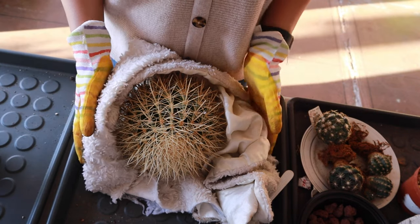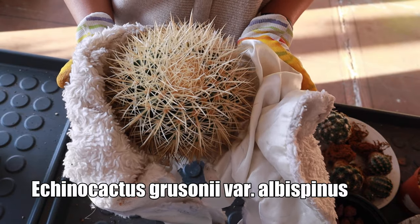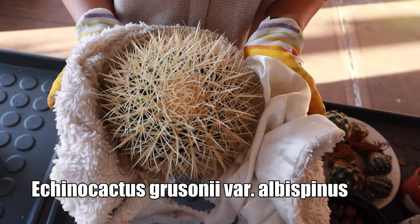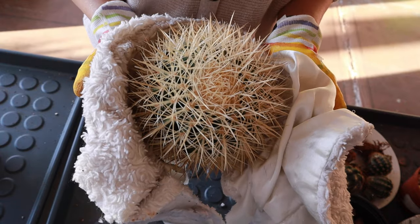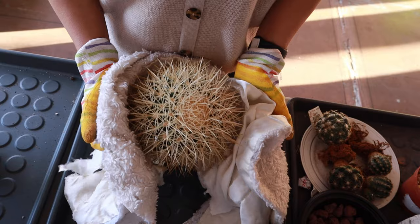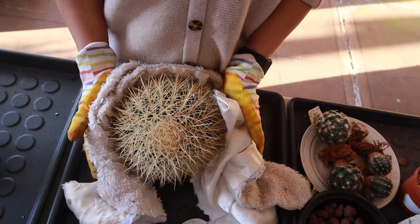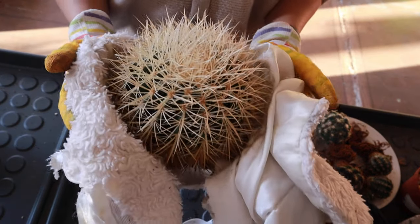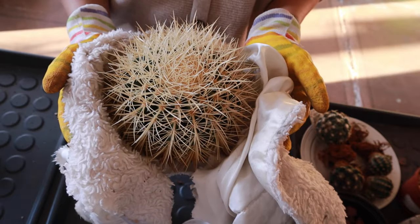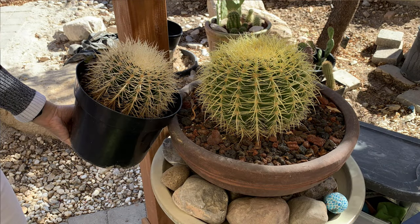For today I am going to be potting up this barrel. This is not a golden barrel — this is an Echinocactus grusonii albispinus, the white-spined version of the golden barrel. I got this as a Valentine's present from my husband. Instead of giving me flowers, he knows I prefer plants with roots, so this year he gave me this cactus. In the pot it was called 'silver barrel,' but it's actually the Echinocactus grusonii albispinus. The golden barrel has yellow spines.